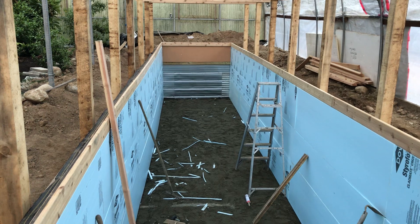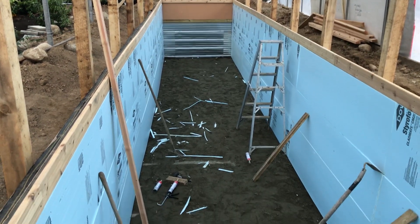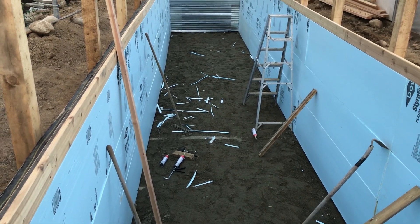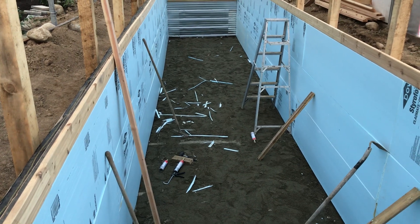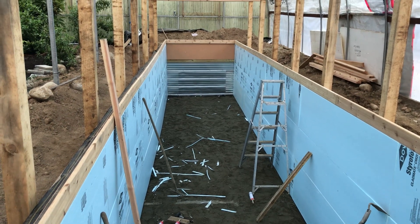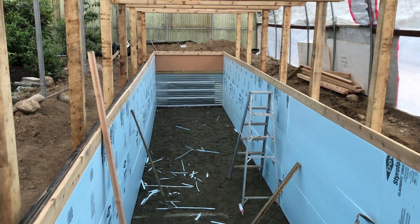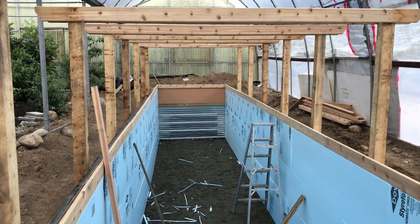There's just a couple of pieces of styrofoam to put in at the other end, then I'll rake the bottom. There's another layer of styrofoam that'll go on top of the sand, and I'll tape all the seams and need to backfill around the pool — all before 11 in the morning. So lots of work to do.